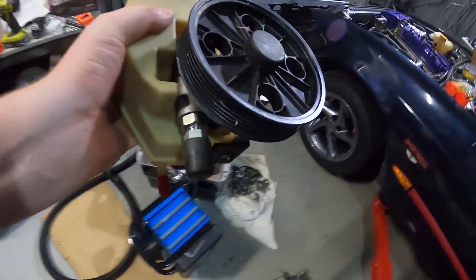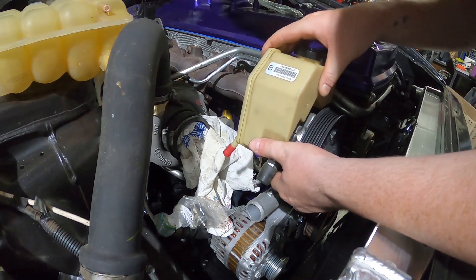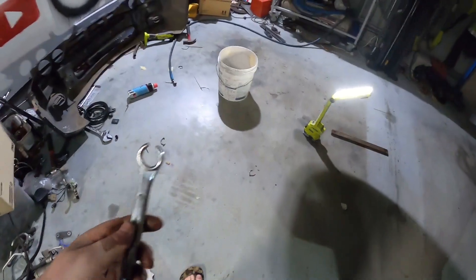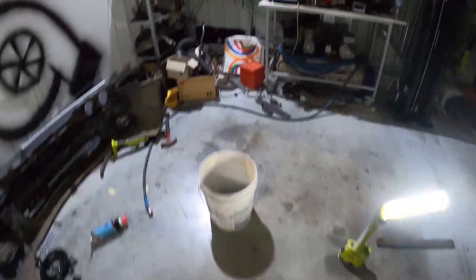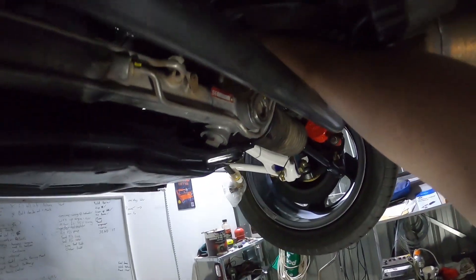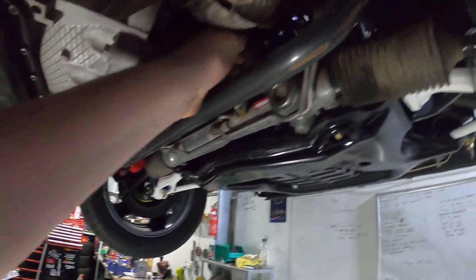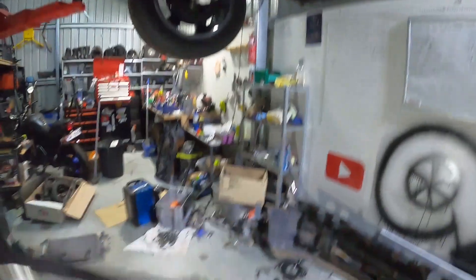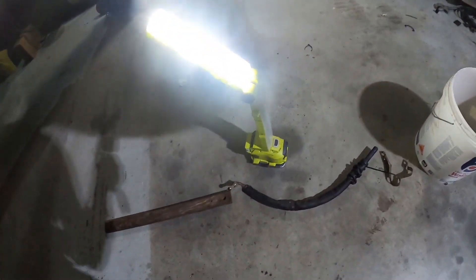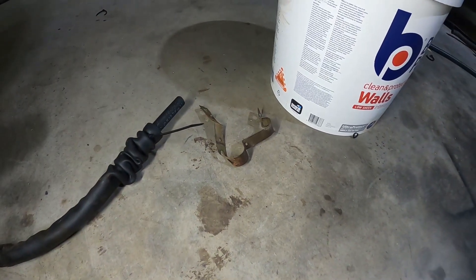I found the power steering pump and chucked the adapter in, so now we're going to put it in the car. I used my custom-made spanner and cracked off the old fitting. There's one power steering hose, one O-ring, and one bracket that I mangled pretty good.